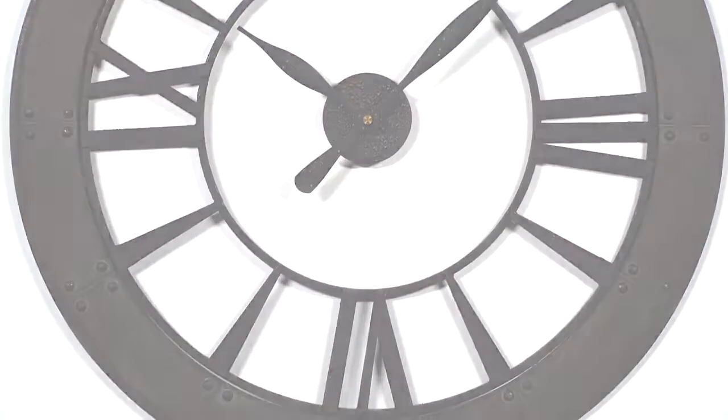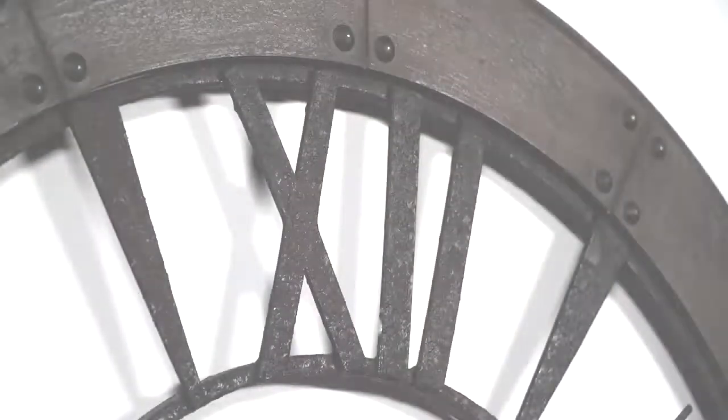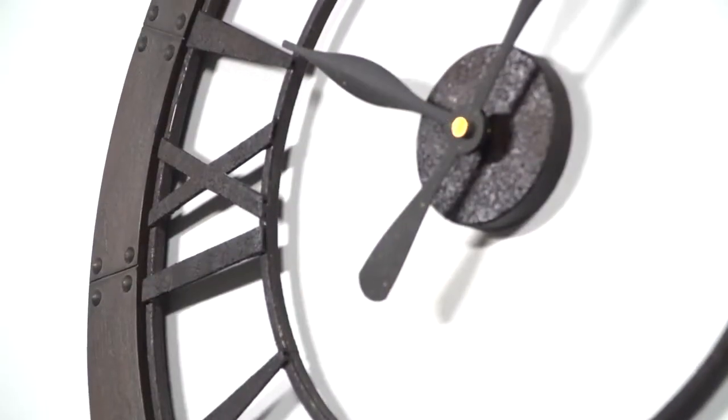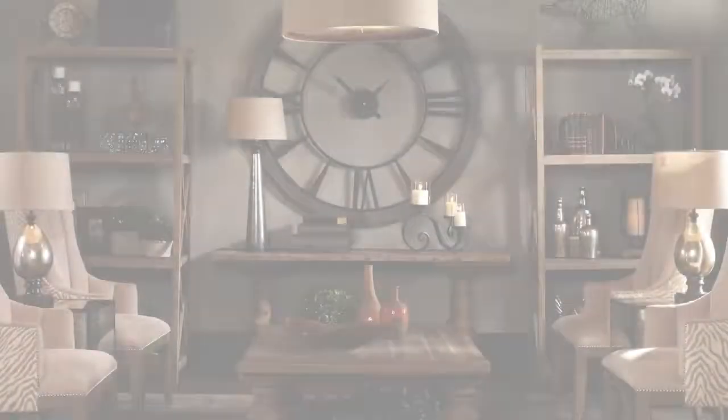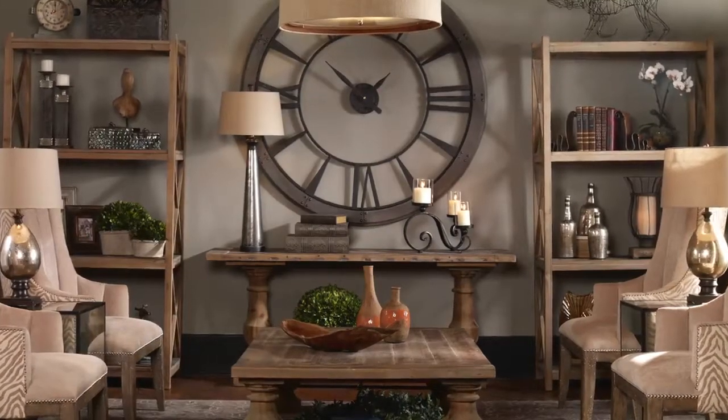Its rust gray frame, detailed with small rivets around the inner and outer edges, creates a wide perimeter around the ticking quartz hands, giving great definition and style to this beautiful industrial timepiece. The Ronin Clock is a true example of old-fashioned charm.